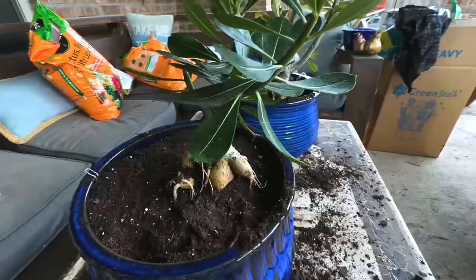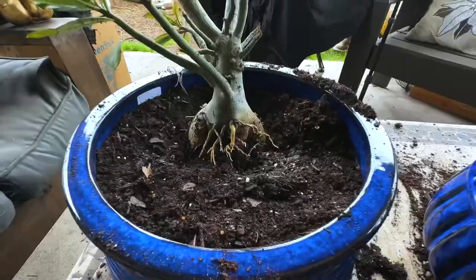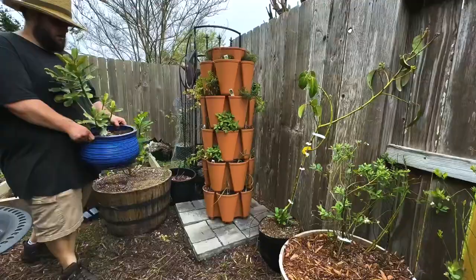Speaking of winter, you need to take this plant inside when temperatures drop below 50 degrees and grow it as a houseplant, unless you live in zone 11 or 12. These plants do not like cold weather.